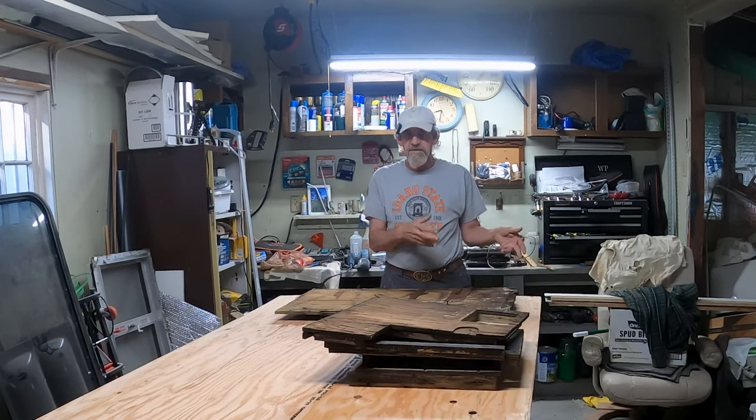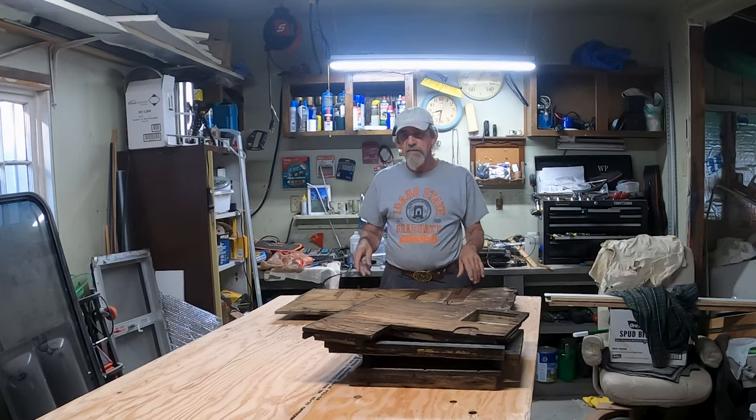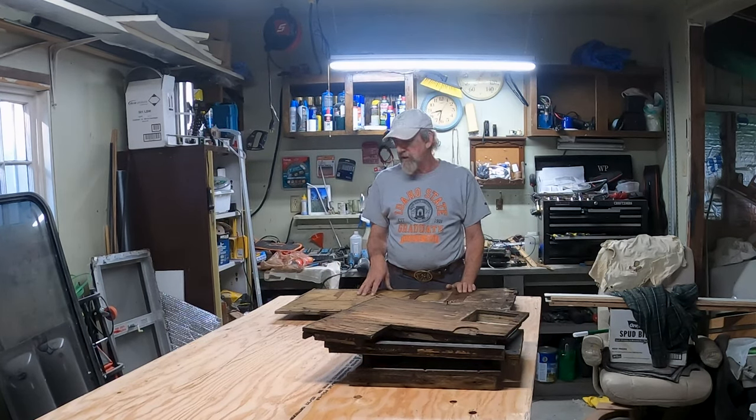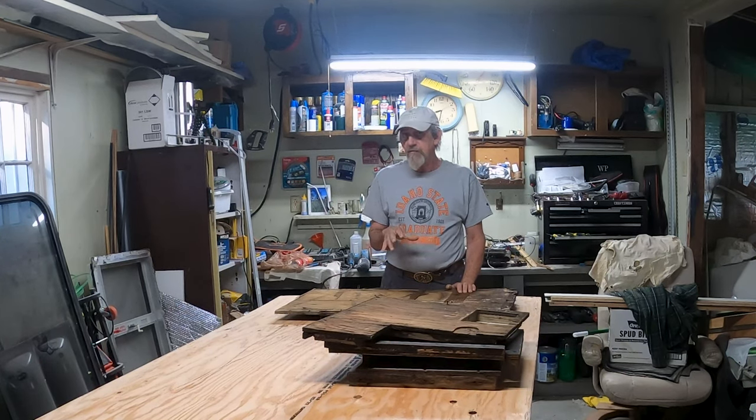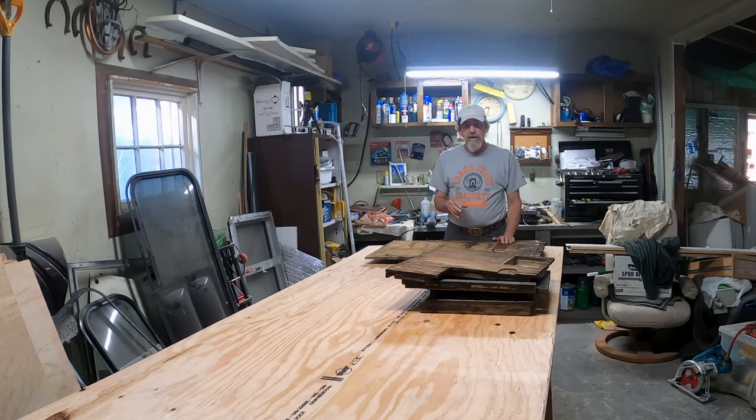I've got a half-inch sheet of CDX plywood here. Since this is outside and sits in the truck bed, it could still be exposed to a lot of moisture, so it was important to get some exterior-rated plywood. I'm going to patch this plywood with some filler that works amazingly well before I paint it. I'll show you the whole process — we're going to assemble this cabinet, paint it, get it all sealed up, and have it ready to go back on the truck camper.